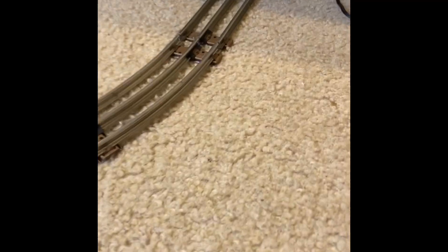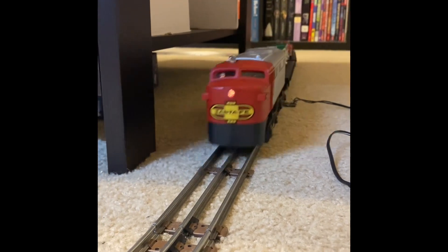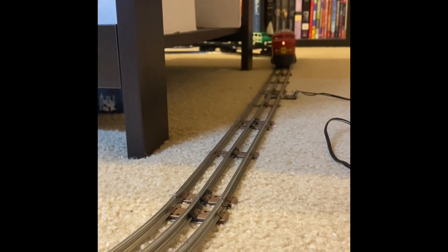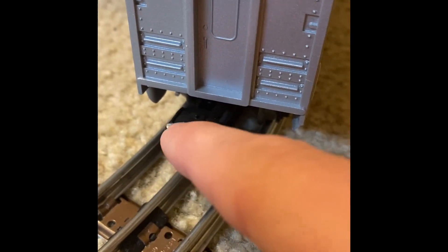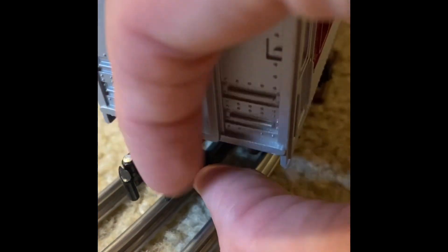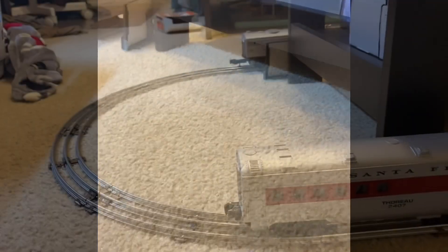Let's get this thing ready. This is how I make the couplers come undone, because right now nothing would go into them. There's this little button right here on the side — sometimes it's stuck, so you just push it up. Ta-da!